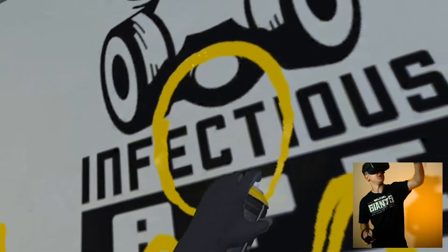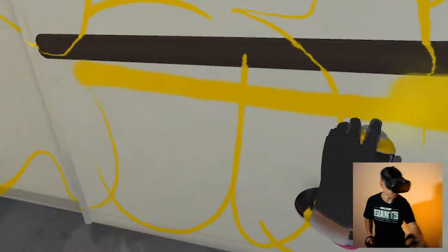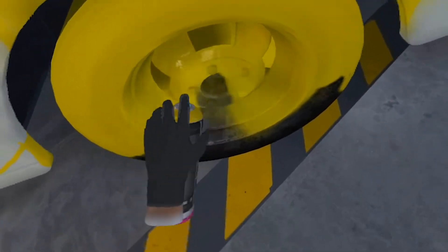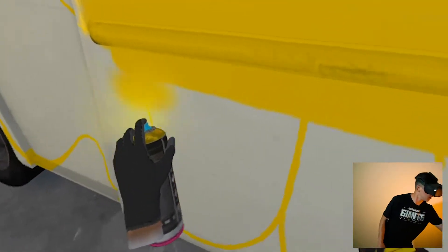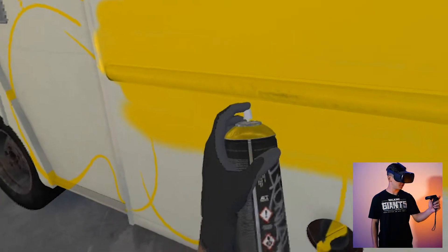My graffiti intuition is going to save me here because I'm actually going to drift away from this sketch. Hopefully my graffiti intuition will serve me well. I love that the paint actually gets on the tires — it just makes it so much more thrashed. Let's fill all this bottom part in, and I want to switch to the New York Fat.